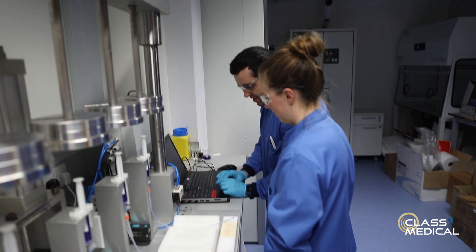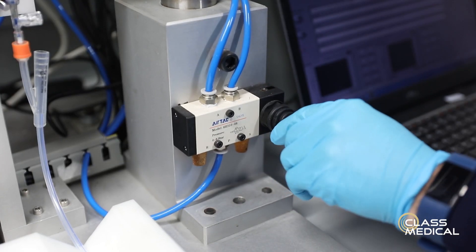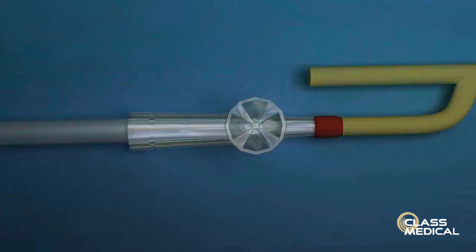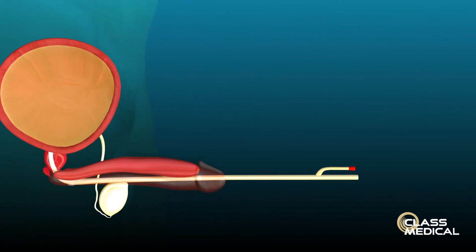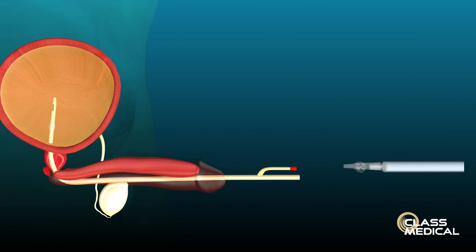The Tuck safety valve works by preventing inflation of the anchoring balloon. If you place an anchoring balloon and try to inflate it in the urethra, it causes pressure in the saline fluid to activate the pressure relief valve, preventing the anchoring balloon from inflating, therefore preventing any damage to the patient.